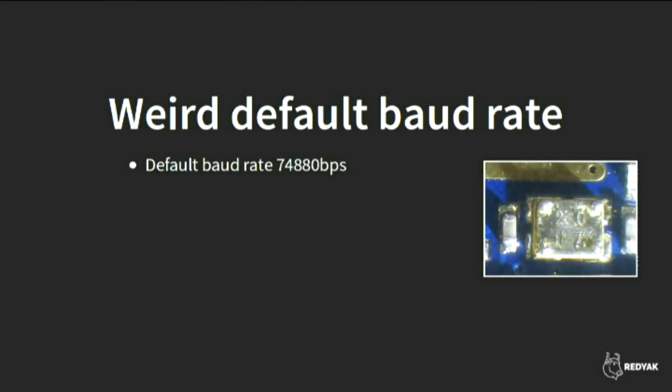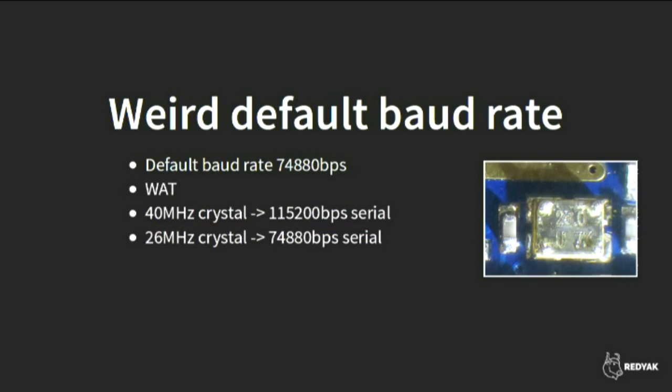There's also a weird default baud rate. By default it communicates at 74,880 BPS — a baud rate I've never heard of before. What's actually happening: the ESP8266 can run on any crystal speed between 26 and 40 MHz. If you run on a 40 MHz crystal you get 115,200 BPS, a very common baud rate. If you run on the 26 MHz crystal, you get 74,880 — proportionally lower. The weird thing is that everybody uses 26 MHz crystals, even Espressif in the modules they sell and in their example circuits.